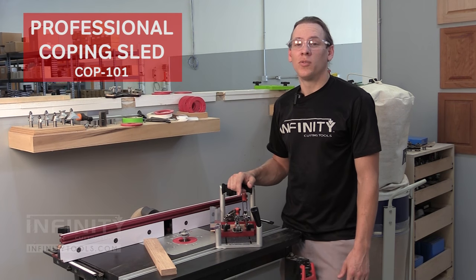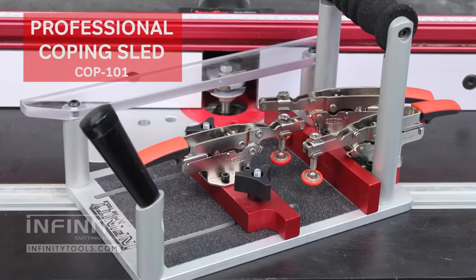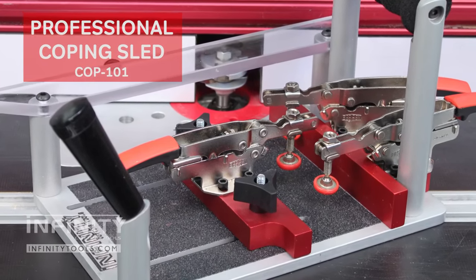Hi, I'm Andrew with Infinity Cutting Tools. I'm over here at the router table to give you a quick look at the Infinity Tools Professional Coping Sled.